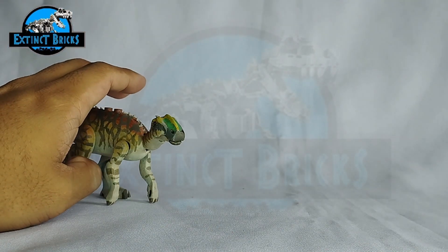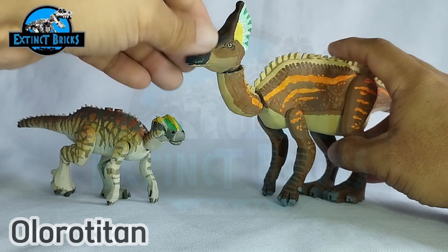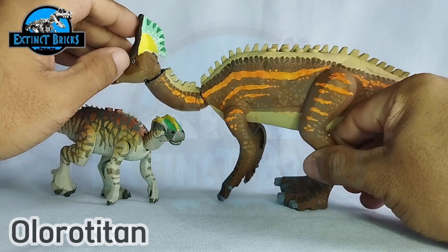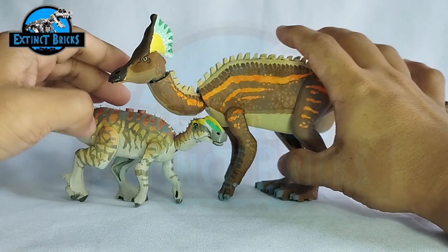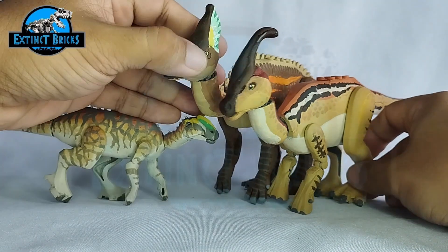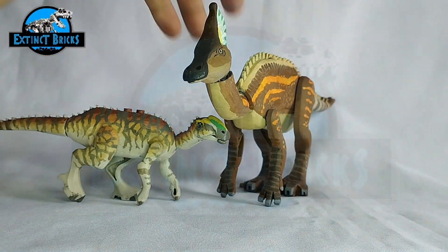Lastly, we also have the Olorotitan. I included the Olorotitan here because it is one of those larger species I've got, aside from the Edmontosaurus. This one is a very colorful one — you can see it has bright orange details on the sides of its body, and the crest is adorned with very colorful designs. This is actually much larger than our Secernosaurus and even larger than our Parasaurolophus. And that's it for our size comparisons, guys — I hope you enjoyed that one.